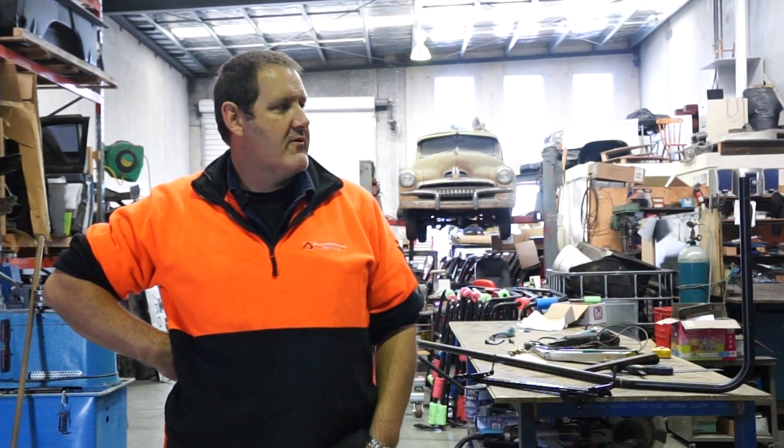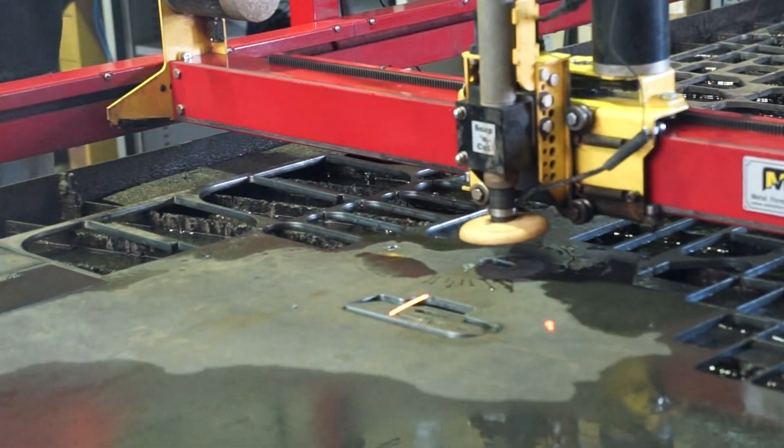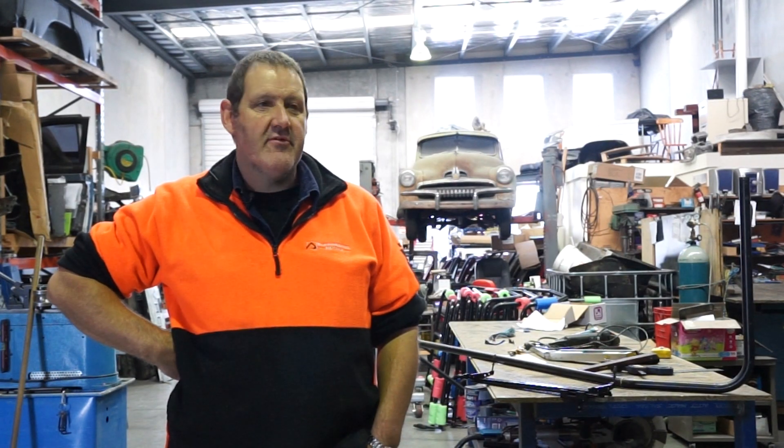We mainly cut aluminium vandal guards for excavators. We do a fair bit of steel as well — 8mm, no problem cutting through the 8mm.